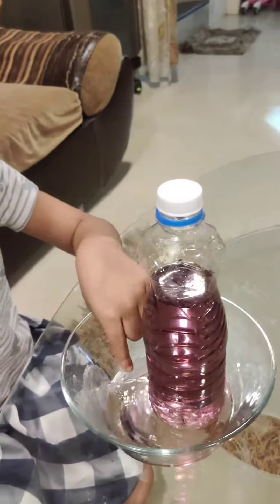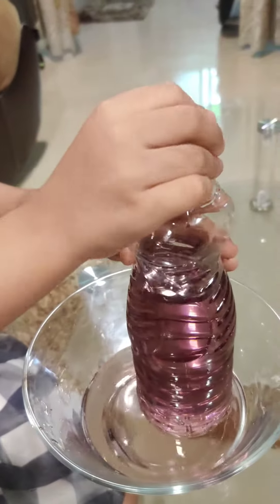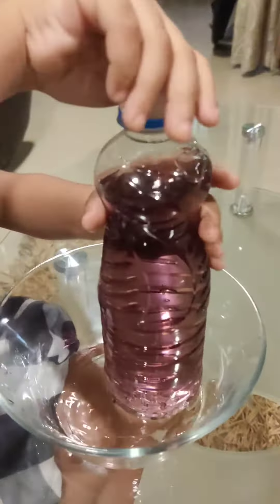Look, so much water is coming — it looks like a fountain! Now I closed the tap quickly and it stopped. Let's open it again and show you all.